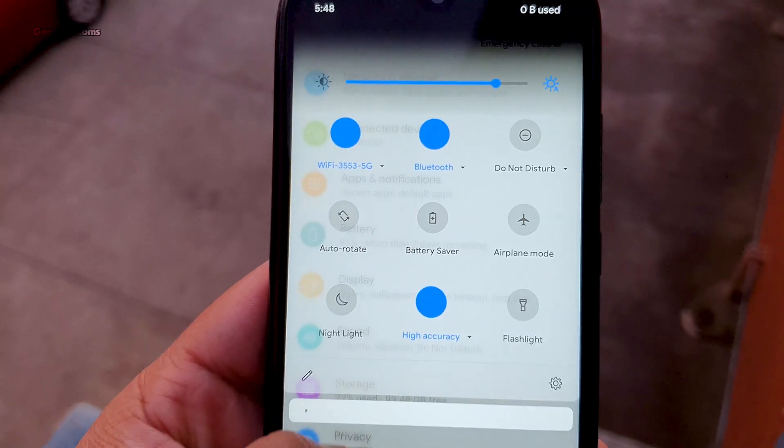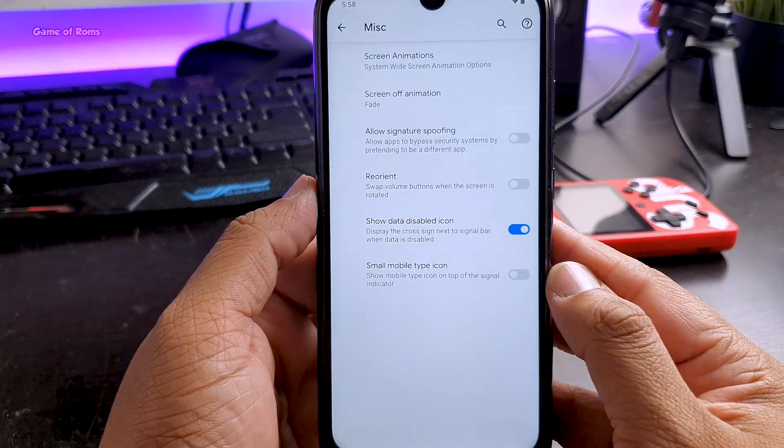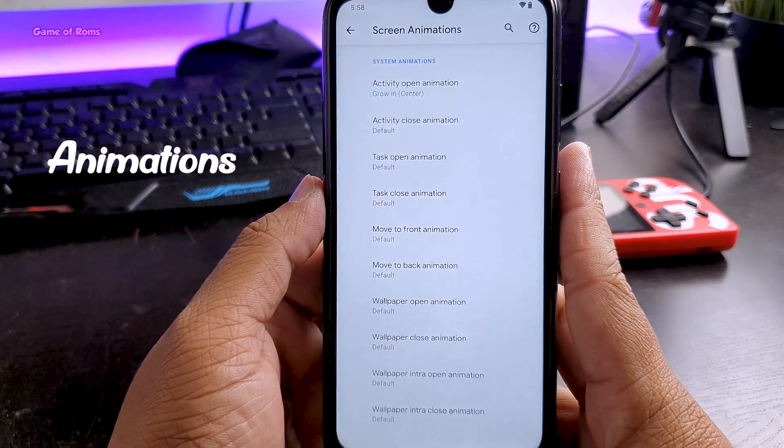Also in the miscellaneous settings, you can customize all the animations. As you can see, the tab opening animation is different from stock Android.